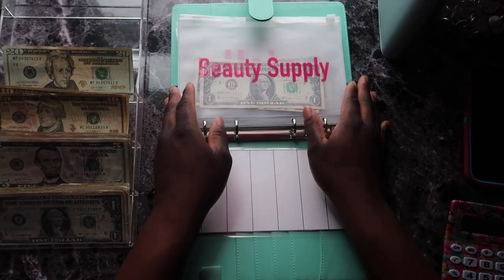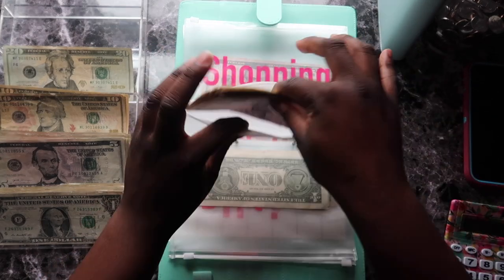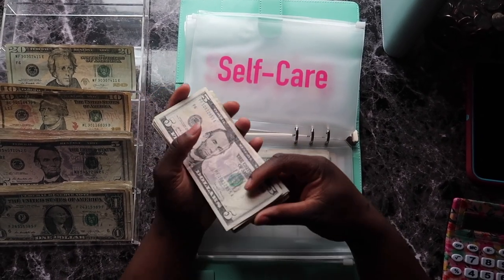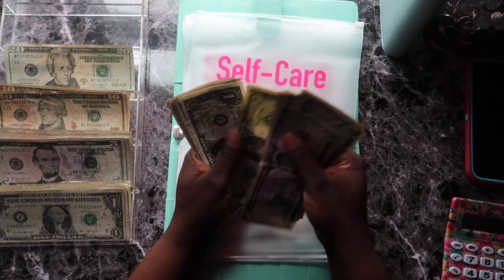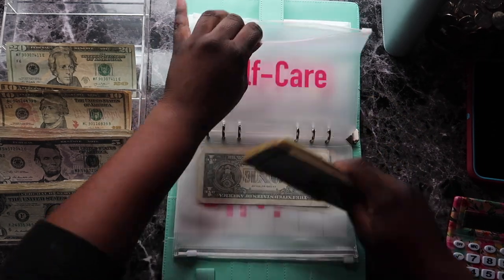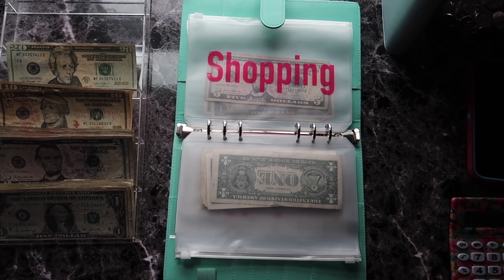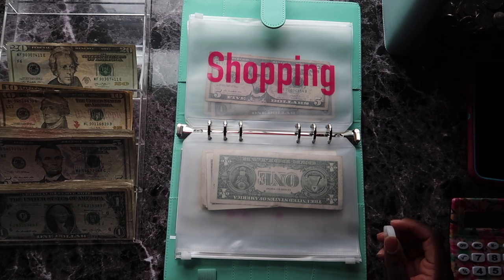Self-care is getting five dollars because I really want to do a little Valentine's Day self-care for myself — I deserve it, I'm so tired and I just need a self-care day. Counting out: 5, 10, 15, 20, 25 ... up to 51 dollars total in self-care. It's also snowing outside — well, flurrying. Girl, don't snow, I live on a hill!